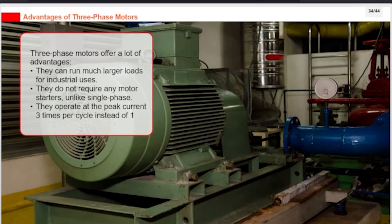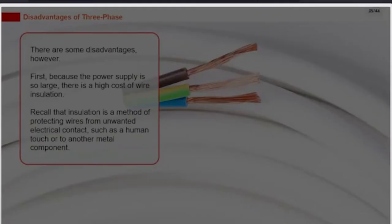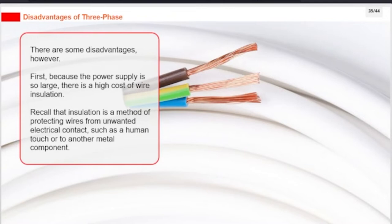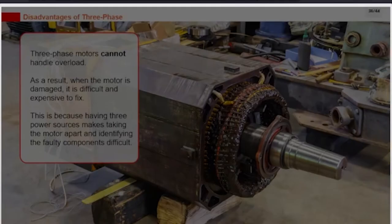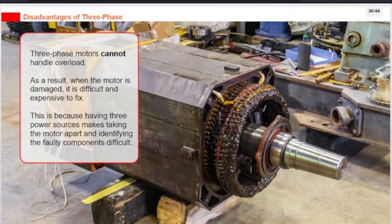There are some disadvantages, however. First, because the power supply is so large, there is a high cost of wire insulation. Insulation is a method of protecting wires from unwanted electrical contact, such as a human touch or contact with another metal component. Three-phase motors cannot handle overload. As a result, when the motor is damaged, it is difficult and expensive to fix, because having three power sources makes taking the motor apart and identifying the faulty components difficult.